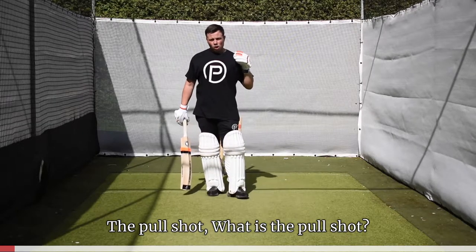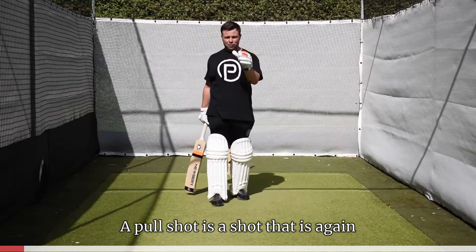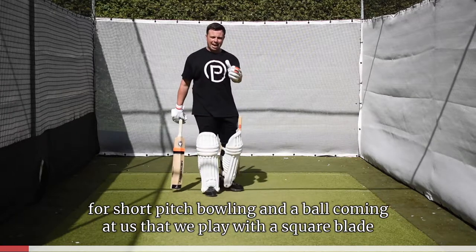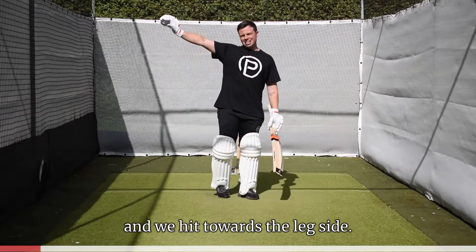The pull shot. What is the pull shot? A pull shot is a shot used for short pitch bowling — a ball coming at us that we play with a square blade and hit towards the leg side.